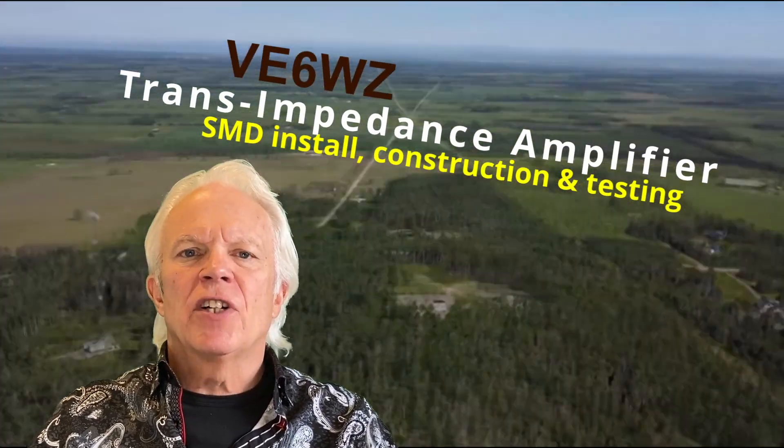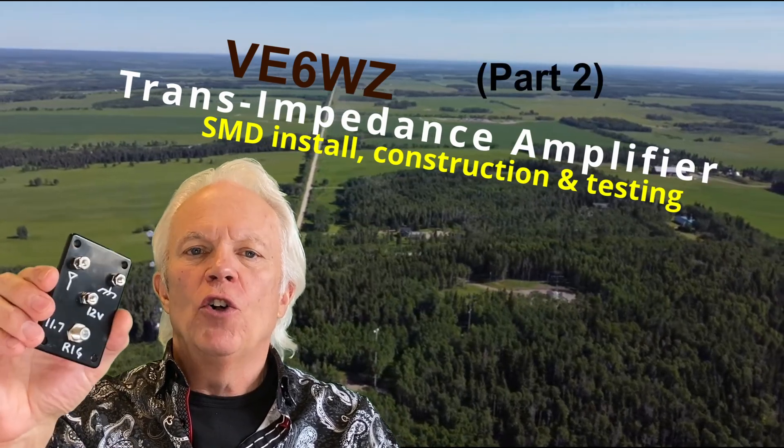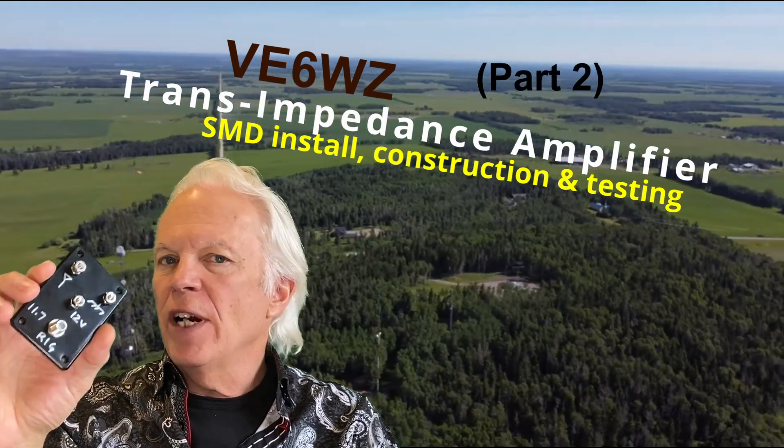Hi guys, this is Steve, V6WZ. In this video, I'm going to show you how to build this low-noise receive antenna transimpedance amplifier.